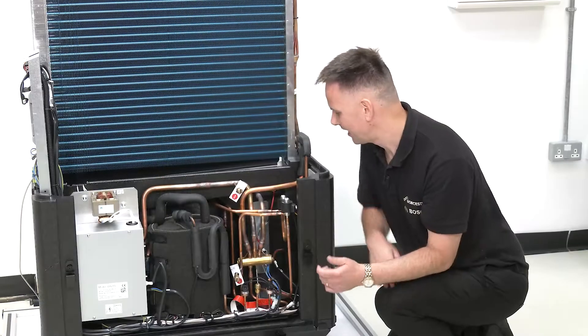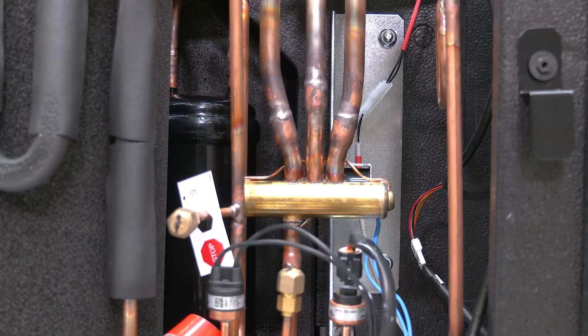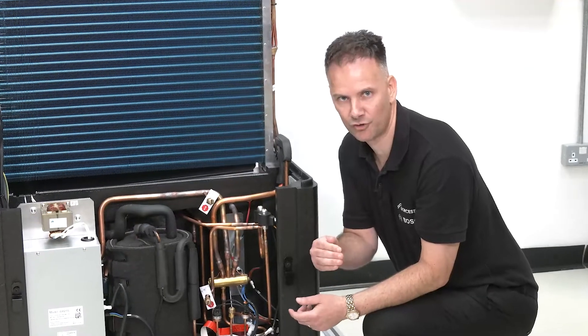That energy is then transferred into this silver plate here, which is another heat exchanger called the condenser. That's where the heat is transferred from the refrigerant into your house for heating and hot water.